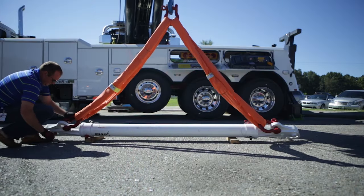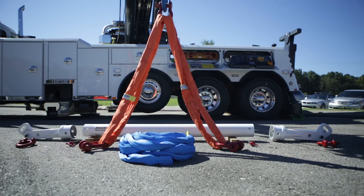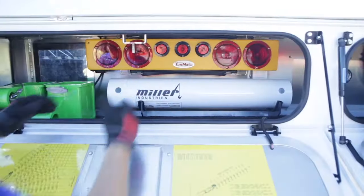The bar easily breaks down into five pieces with a total assembled weight of a mere 108 pounds, making it easy to assemble and store on your recovery unit.